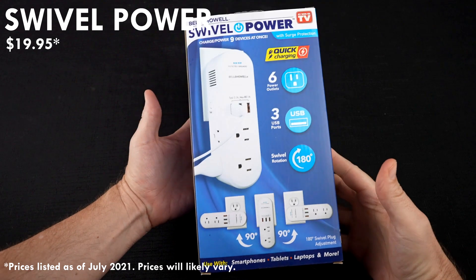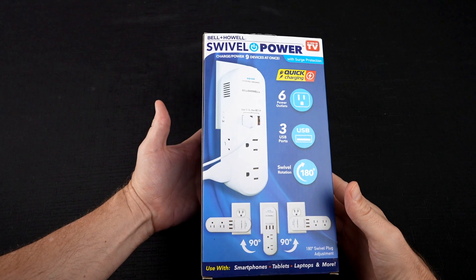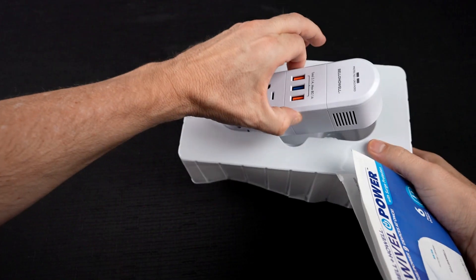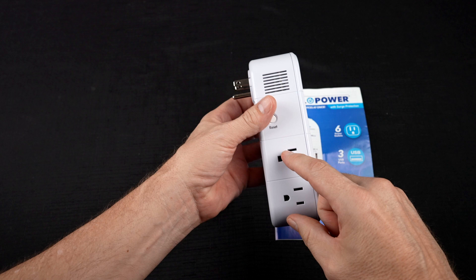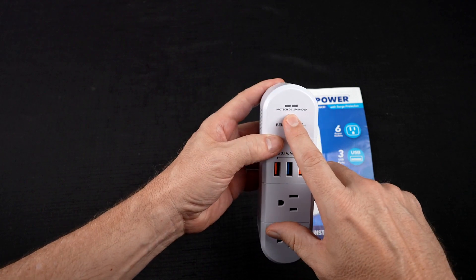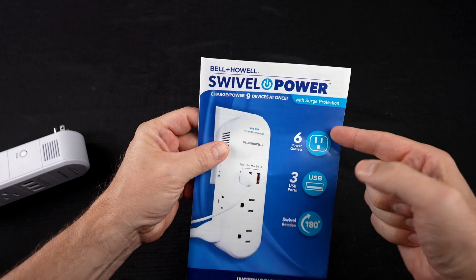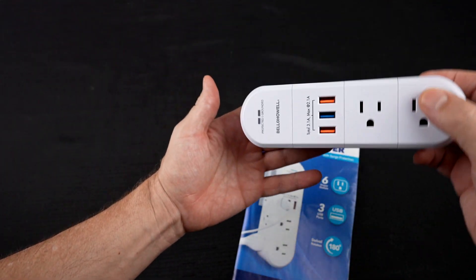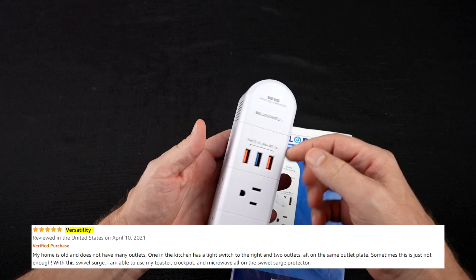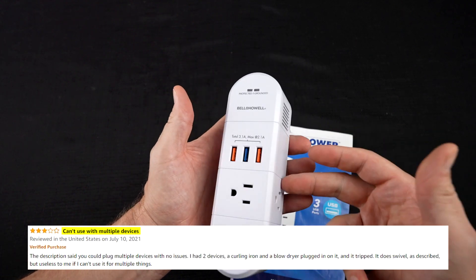First up, let's take a look at the Bell & Howell Swivel Power. This one can rotate 180 degrees. I paid 20 bucks for this at Bed Bath & Beyond. It's an Amazon's choice with a 4.7 star rating among about 250 reviews. It claims to charge nine devices at once — six AC outlets and three USB — with surge protection, indicator lights for grounded and surge status, a reset switch, and quick charging. Its unique feature is the 180-degree swivel. Amazon fans liked the versatility, extra outlets, and swivel feature, while detractors said it was flimsy, too big, or couldn't handle that many devices.